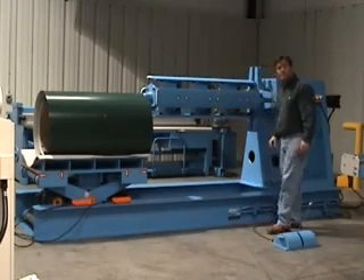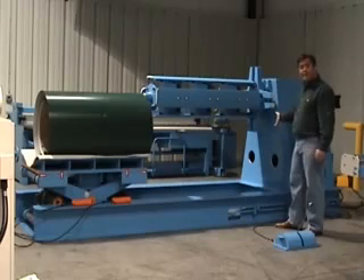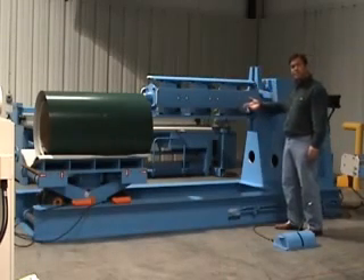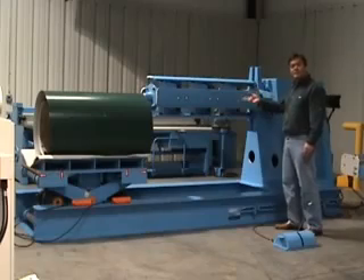This is a power decoiler by Hydrox. It has a flow valve in there, so it's a nice fluid motion when it's decoiling.